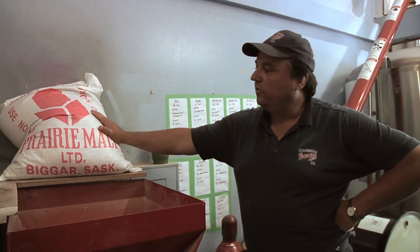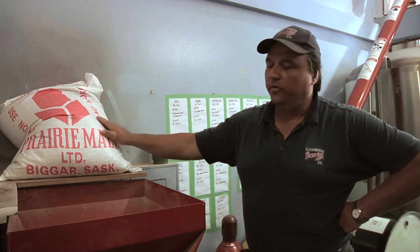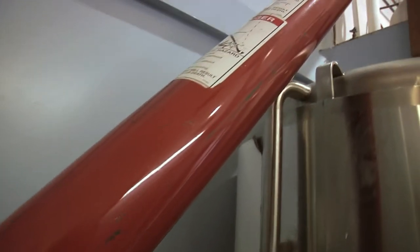We're starting off with some two-row Canadian barley from southern Saskatchewan. That's going to go through a grinder and that's going to roll the husks off and expose the starchy centre of the grain. Once it's milled, it's going to be augered up into our mash tun.